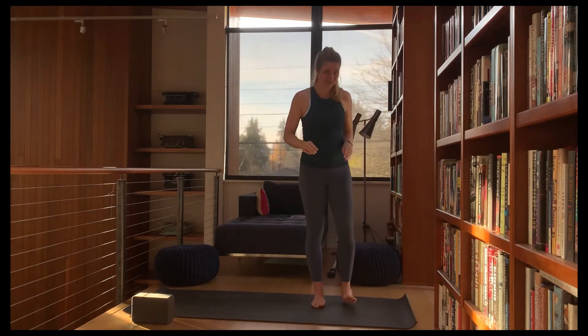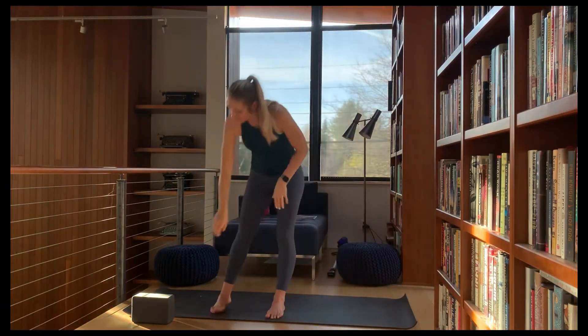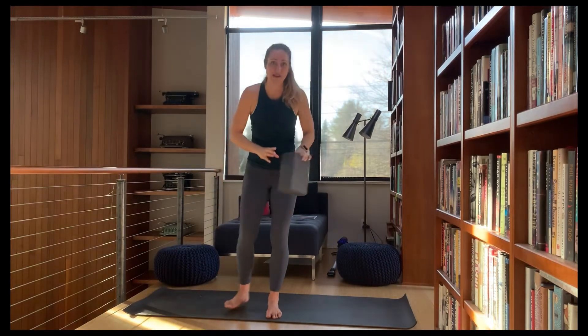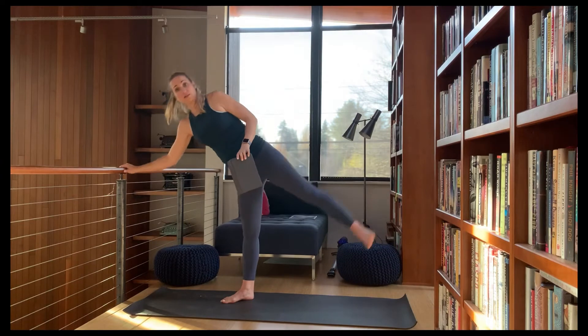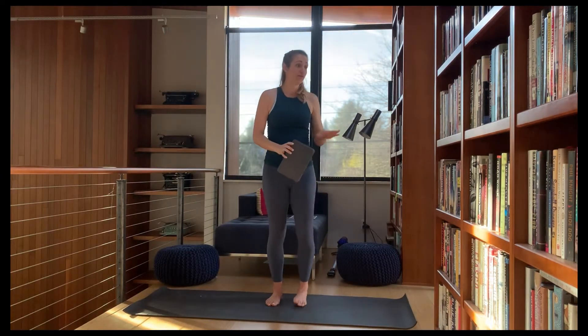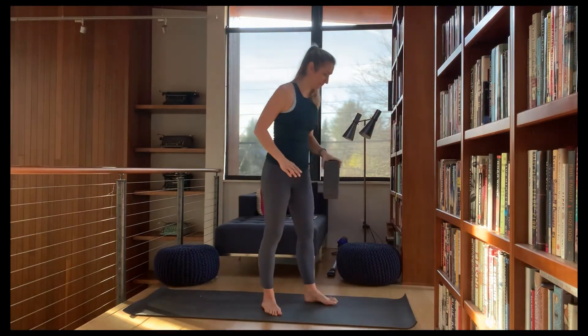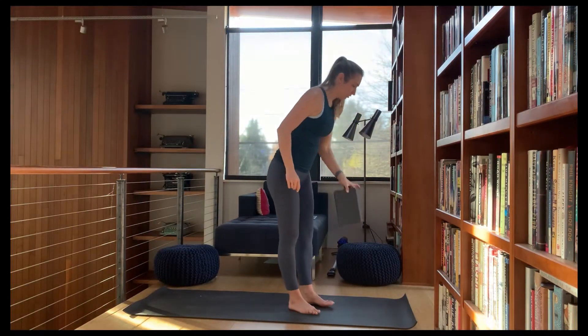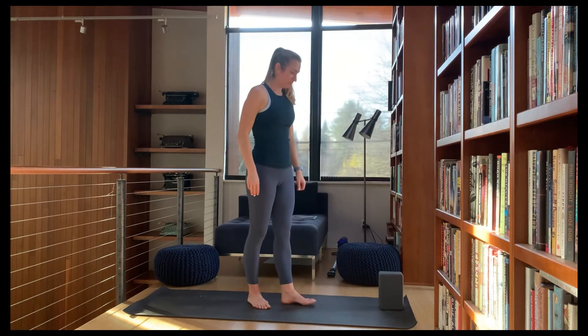We're going to try half moon next. If you'd like to grab a block you can do that, or you can use a railing, countertop, desk, table, or even a wall.